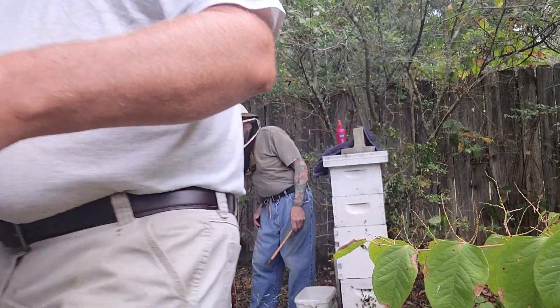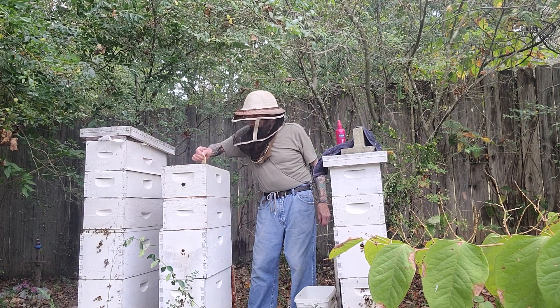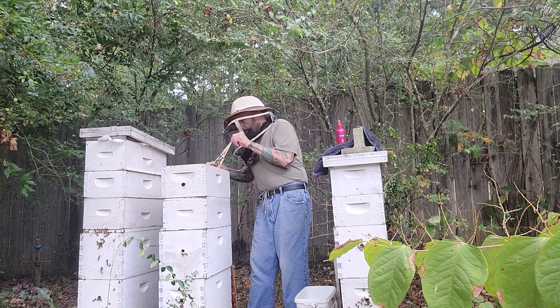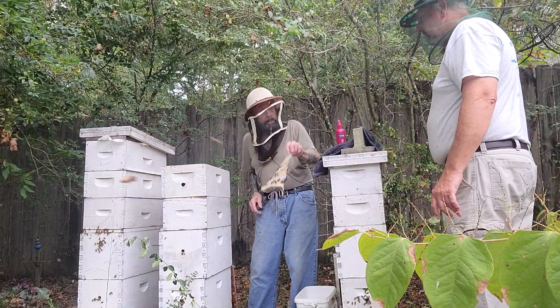Look at this — look at these beetles. Look at this.